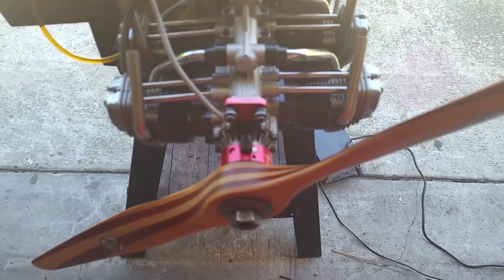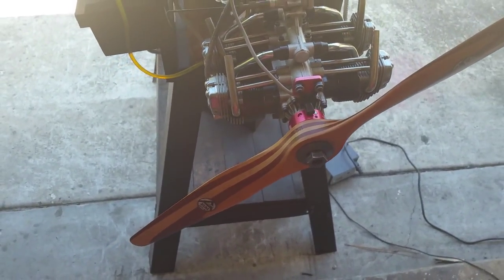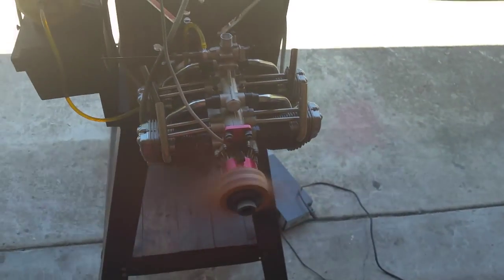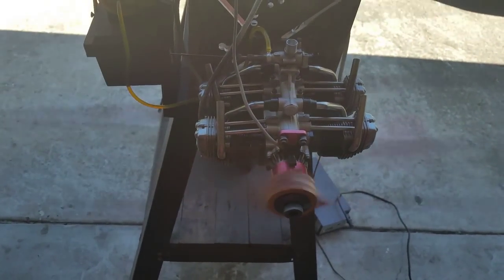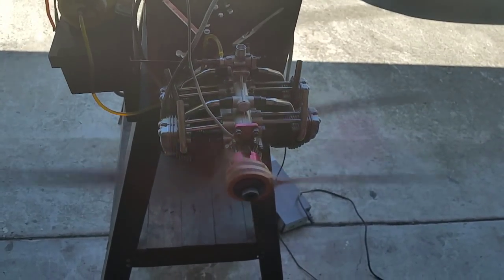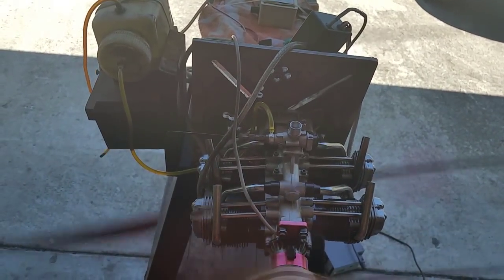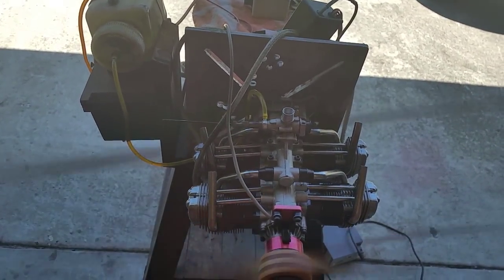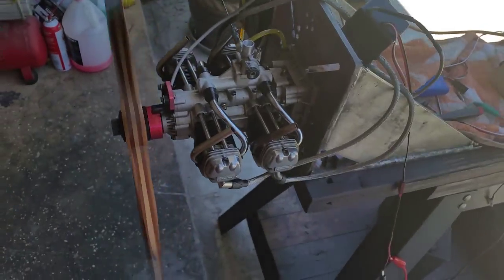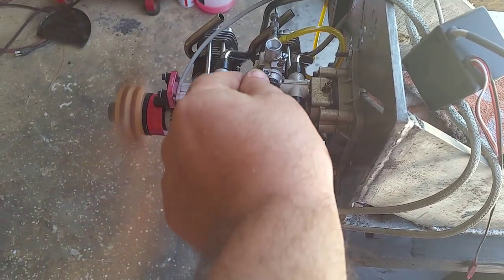So this is it guys. Just one more start — more than likely it's not going to start too easy now, but it can also start very easily, so let's see. I've got fuel — I'm not sure if you can see the fuel line. All right, the fuel is all in now.